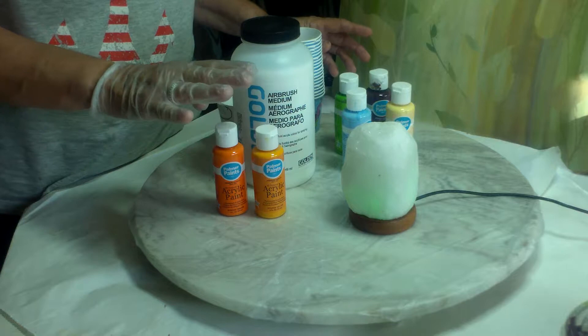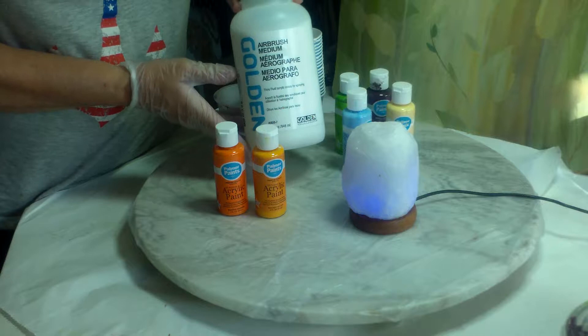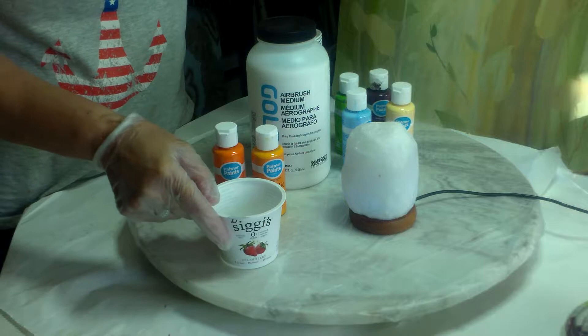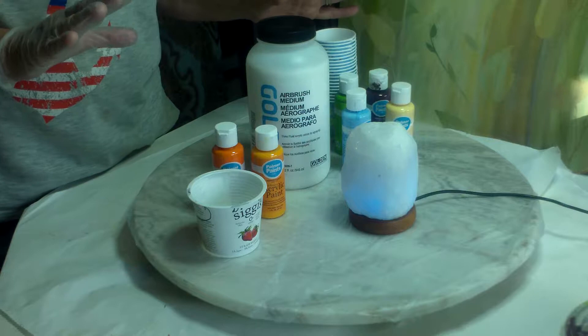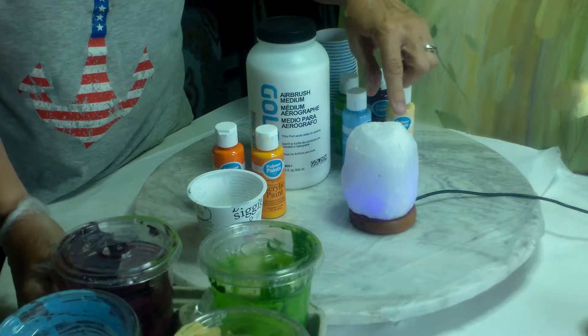I've already mixed these four colors. These two I will mix now. I use Airbrush Medium to thin the paints. I'm going to put some of the Airbrush Medium into a yogurt cup that's been cleaned, and I'm going to use these small cups. They don't have lids so I'll cover them with plastic, but I did want to show you — I did mix some earlier.